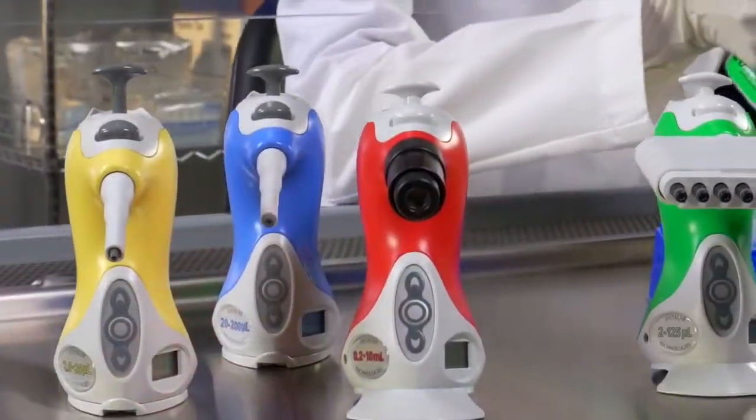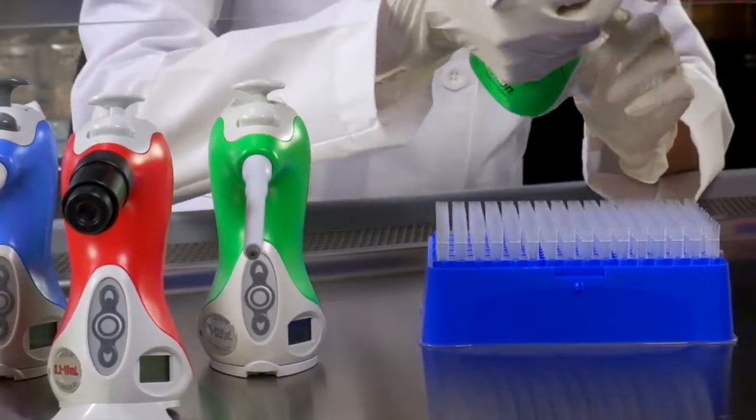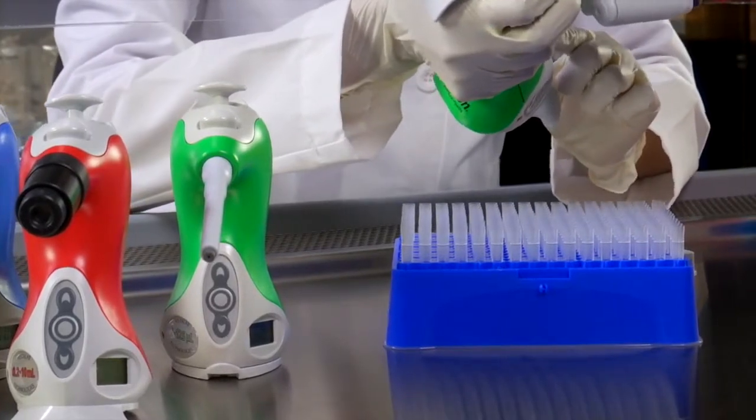Our pipette stands alone. Tips never touch the bench, reducing risk of contamination and allowing you to leave your work while attending to other needs in the lab.